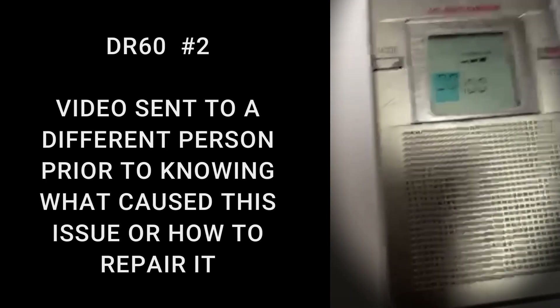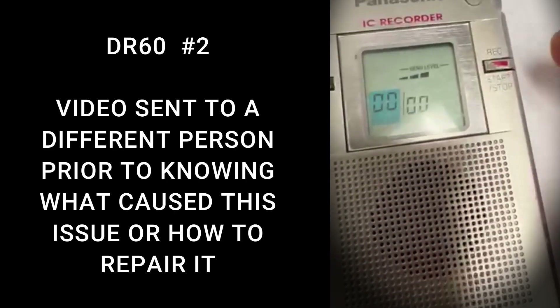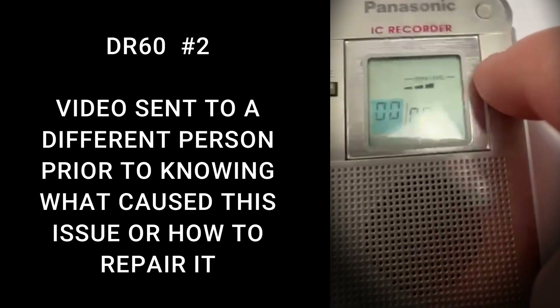What happens is it turns on, but you'll see that I'm pushing this button and it's not recording — it's like this button won't push in, it's stuck.